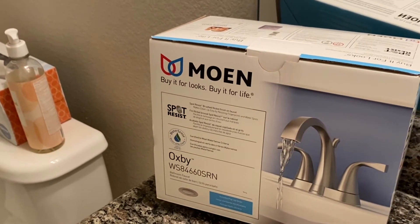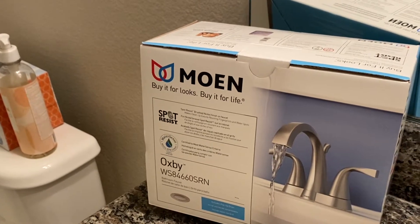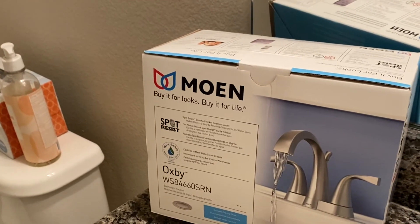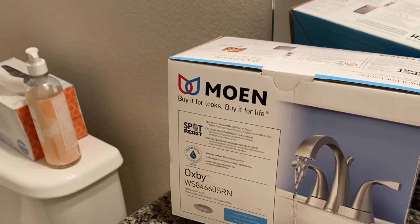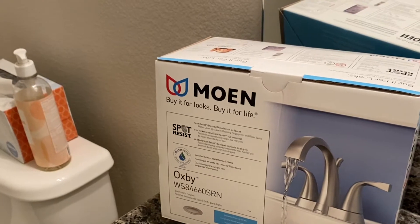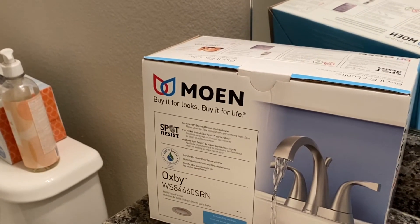I've also used Delta Faucet. There are a lot of brands out there and the same step-by-step will pretty much work for all of them — whether you have a Moen, a Delta, or a Kohler. Comment below and tell me what brand of faucet you're putting in that this video is helping you with.